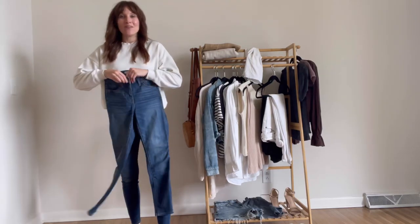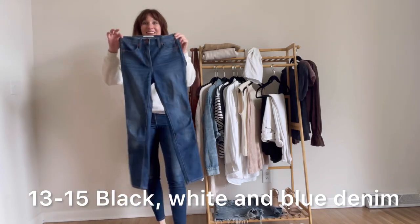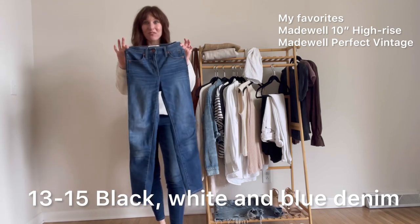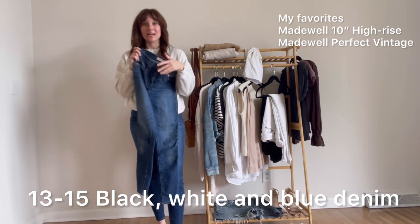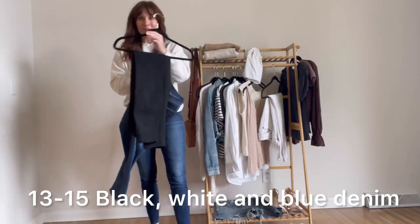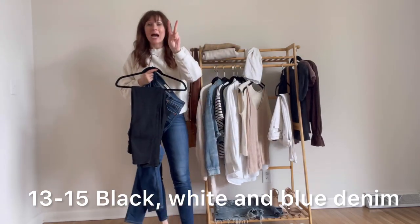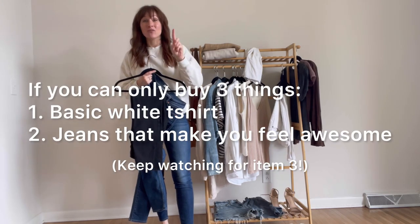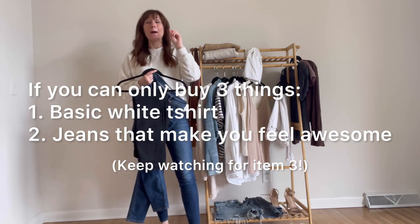Let's talk denim. My favorite brand is Madewell — they fit me really well and the price point is something I can afford. These are the 10-inch high rise; I also love the perfect vintage jean. For spring, I'm recommending three types of denim: just your regular standard blue jean, black denim, and white. That is the second item I would absolutely recommend — find yourself a pair of jeans that makes you feel amazing.